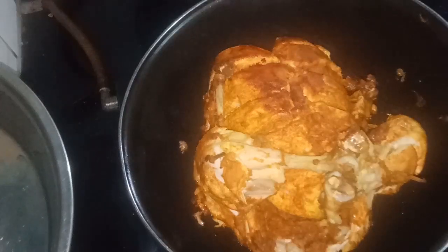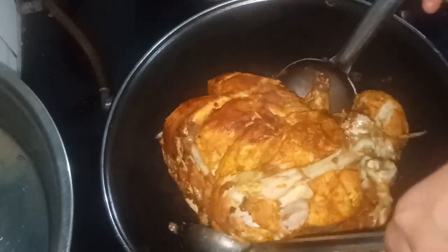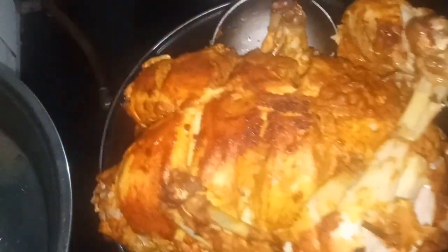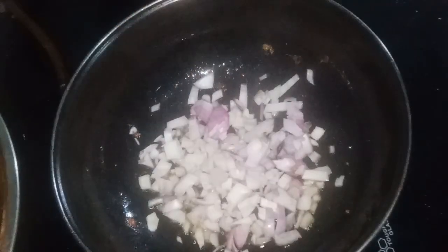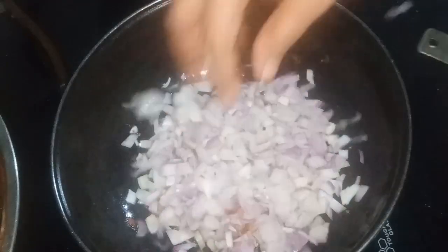Let's put the chicken in the pan. I don't want to cook it until I am done. Put the garlic in the pan.